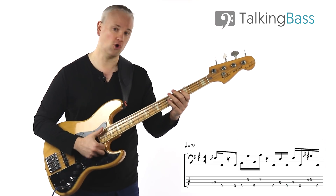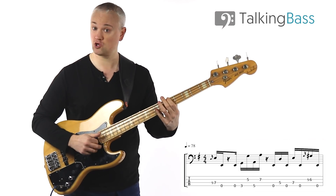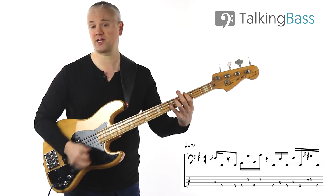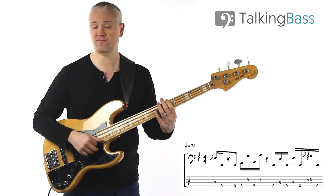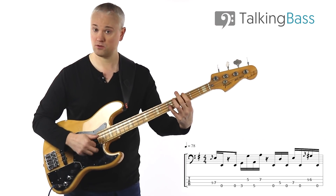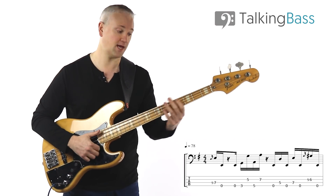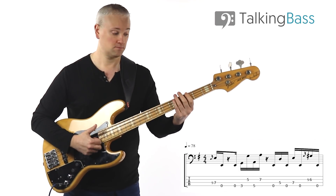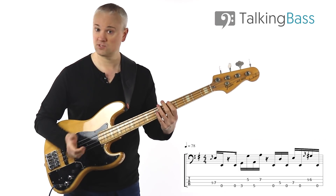So you can hammer on or slide in — either way we're leading into the E at the seventh fret of the E string. Then we hit the open E string, both slapped. Then we've got the open E again and then we've got these two octaves, G and A: third fret E string, fifth fret D string, then fifth fret E string, seventh fret on the D string. So that's open E, G octave, A octave — that's the first part.